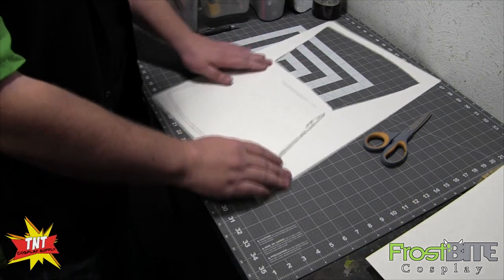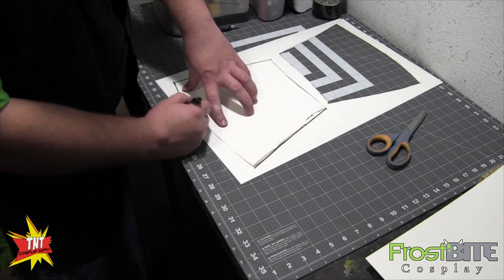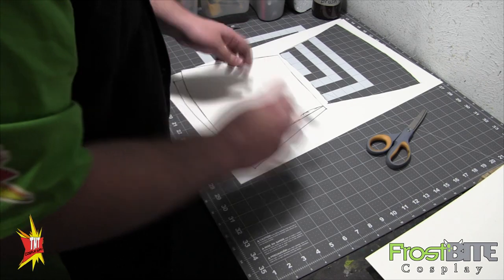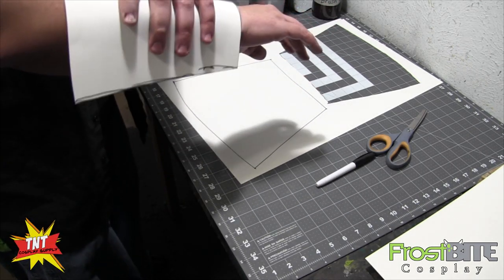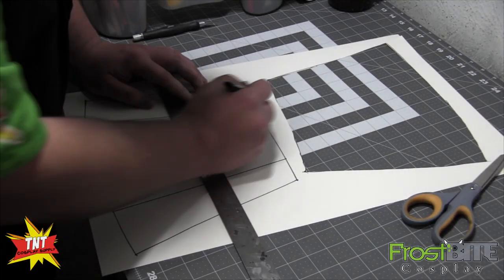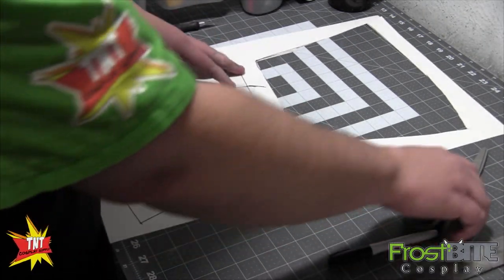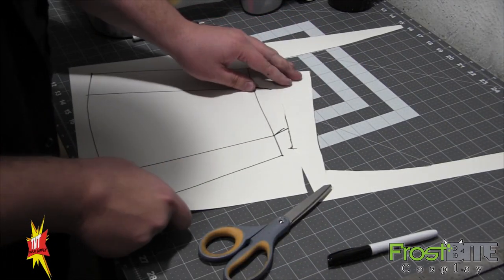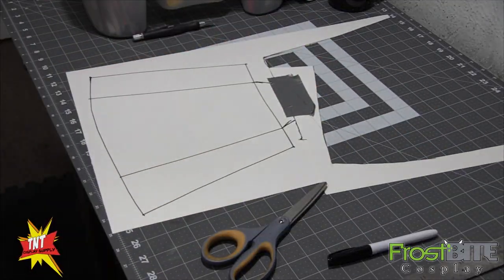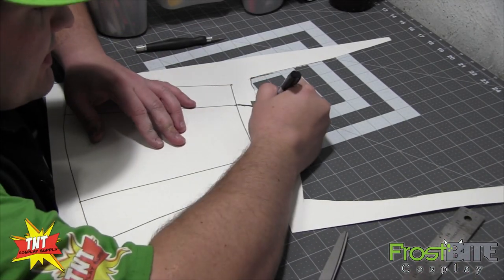So now what we're going to need to do is trace this again. This is going to be our bracer that'll physically go on your arm. Now we're going to design what we want to put on it. If we've got a piece that's too short, we can just add a little bit on there and bring it forward over your hand a little bit.